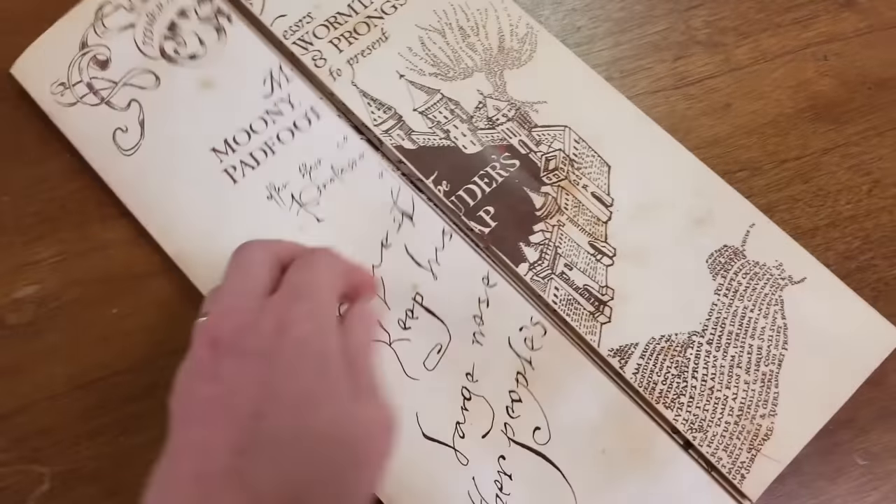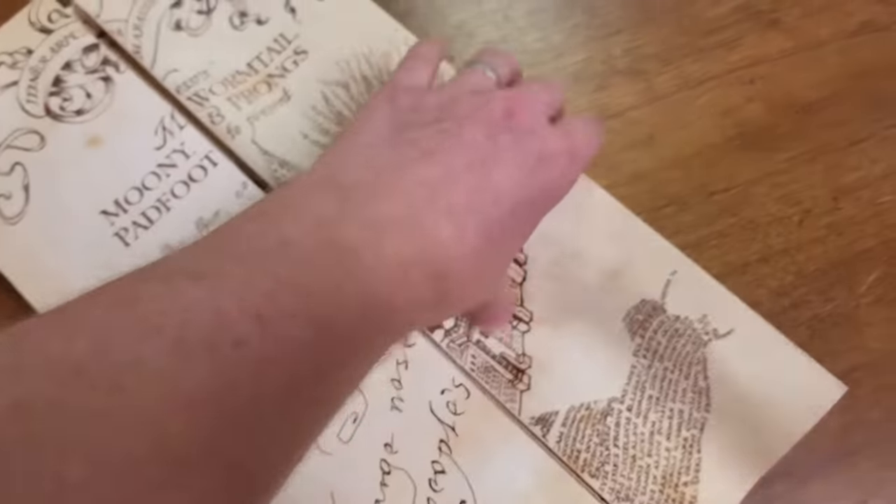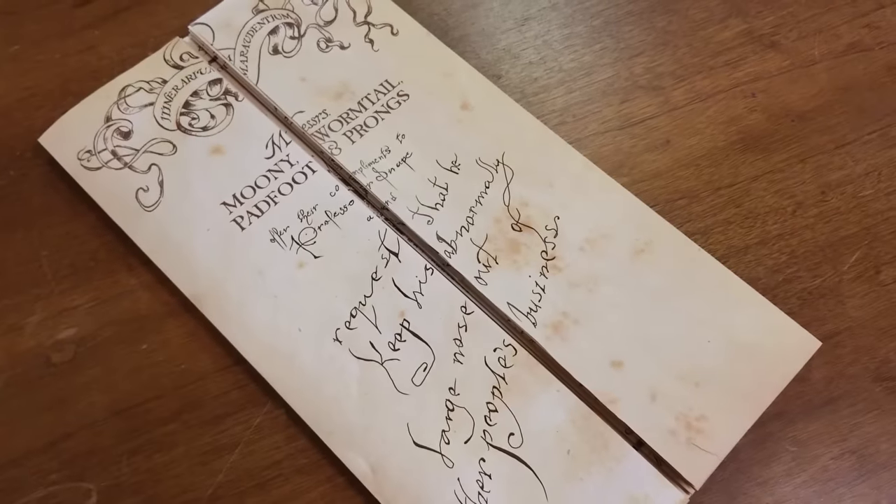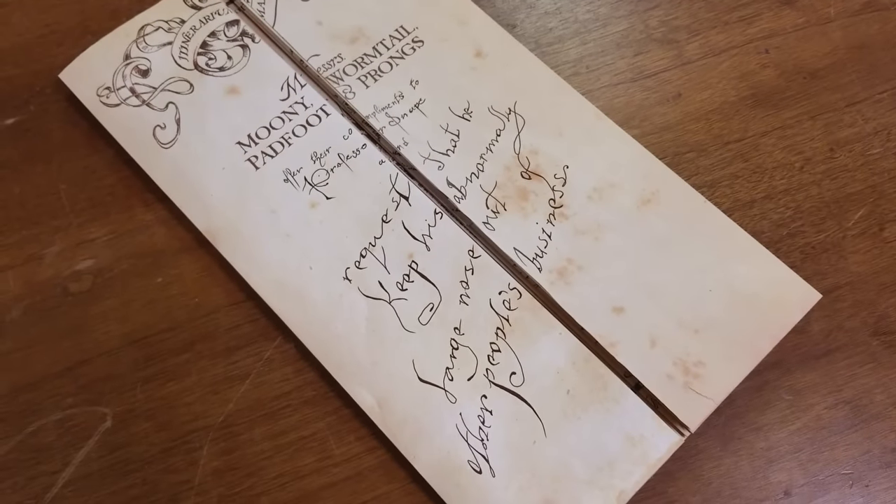So we're going to be giving away three maps — that's one at 3k, one at 4k, and then the last one at 5k. So if you want a chance at winning one of these Marauders maps, definitely make sure you're subscribed to my channel.